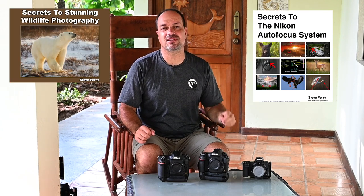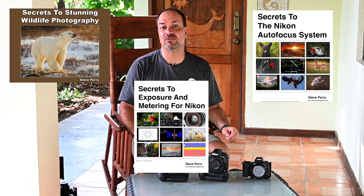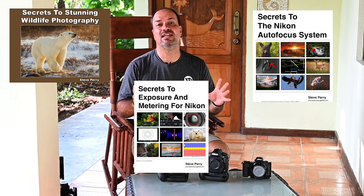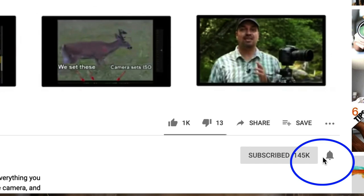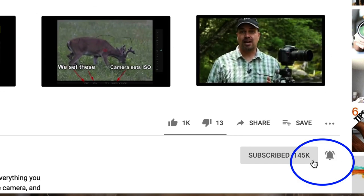That's about it. If you like this content, make sure you check out my ebooks: Secrets to Stunning Wildlife Photography, Secrets to the Nikon Autofocus System, and Secrets to Exposure and Metering for Nikon — hundreds of pages of tips, tricks, and advice. Stop by my site and sign up for the free email newsletter. Subscribe to the YouTube channel and click the notification bell so you're notified every time I post a new video. Thanks so much for watching!